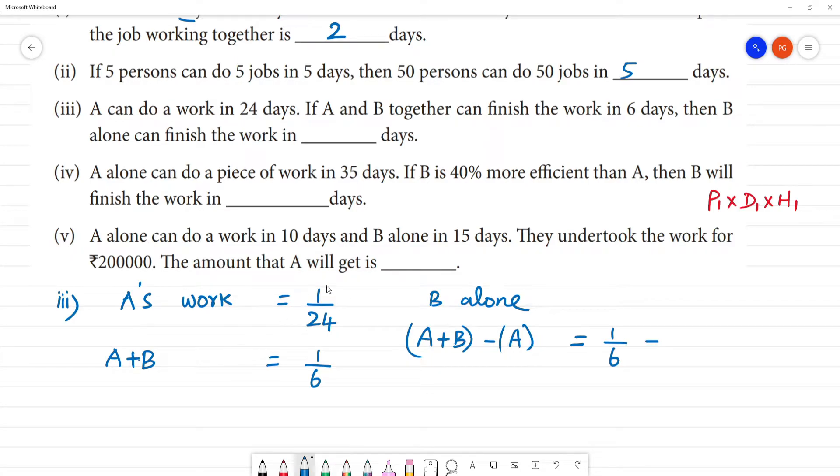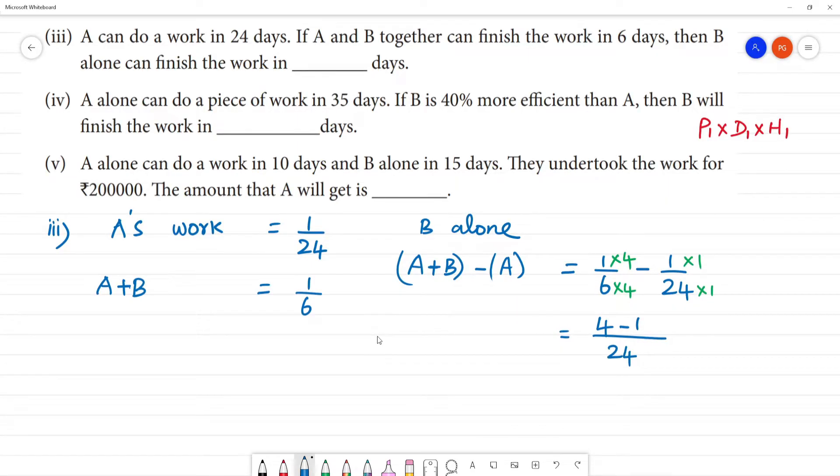A alone work measurement is 1 by 24. LCM is 24. In calculation, 6 into 24 multiplied by 4. So 1 by 8 — B's work, B alone. B alone can do one day's work that is equal to 1 by 8. So that is equal to 8 days.